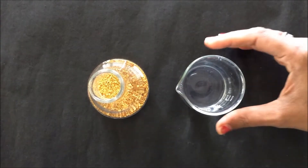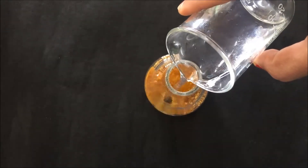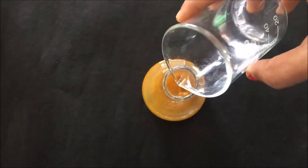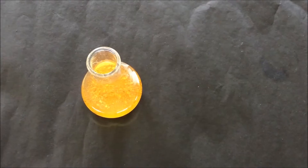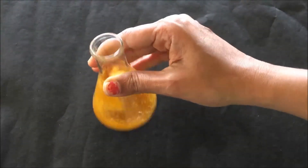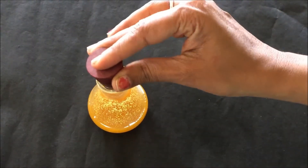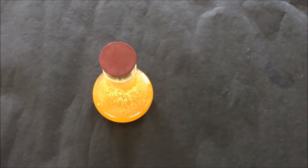First of all transfer a small amount of the orange pill powder into the conical flask and then add ethanol 95% for the preparation of the ethanol extract. After the addition of the ethanol into the conical flask, shake the conical flask so that the ethanol gets completely mixed up with the orange pill powder. After shaking, cover the conical flask with the cork and then leave the content for about 30 minutes for the extraction.